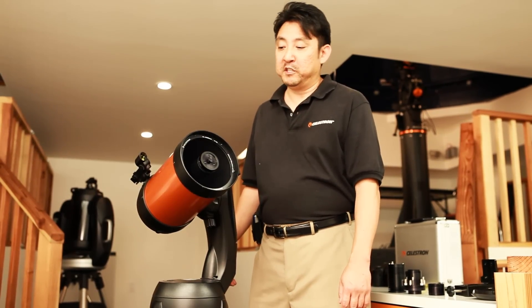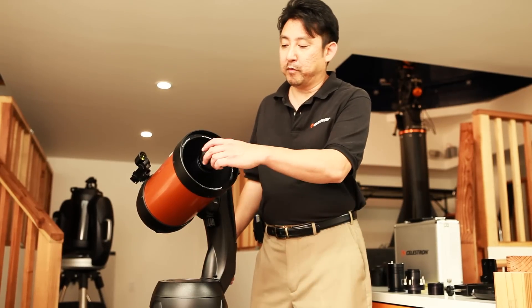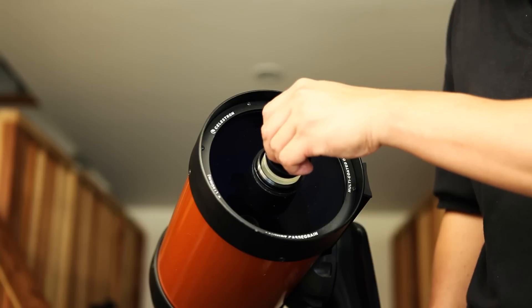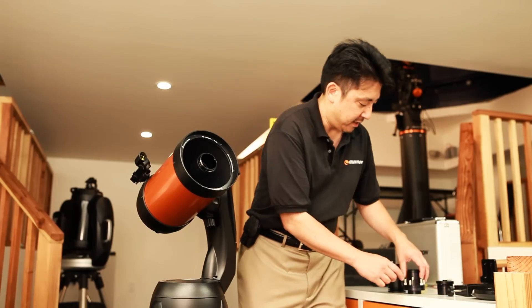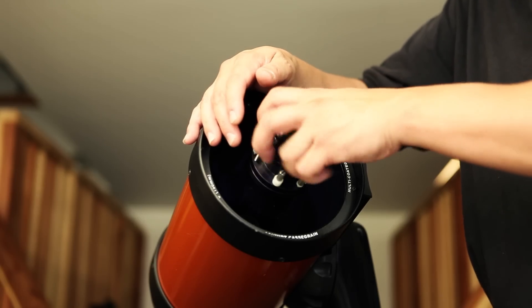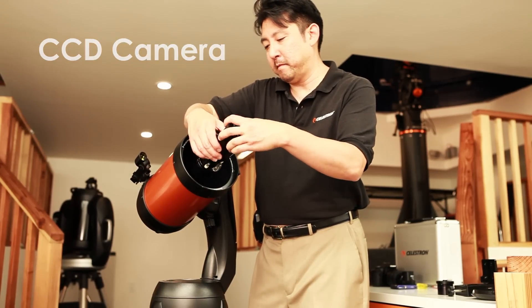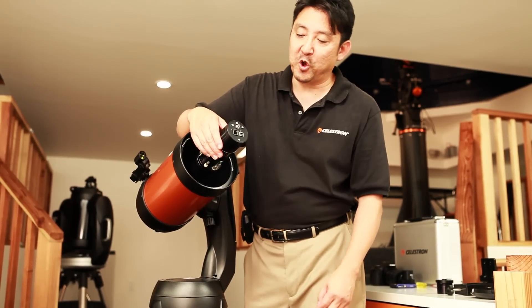To mount the Hyperstar lens assembly, first make sure that your telescope is FASTAR compatible. This NexStar 6SE is FASTAR compatible and has a removable lock ring. Be careful not to touch the corrector plate while doing this. Remove the ring, take out the secondary mirror and make sure it's placed securely. Next, mount the Hyperstar lens assembly onto the threads until it's nice and snug. Then get your CCD camera and mount it to the threads of the Hyperstar lens system. Once it's nice, snug, and secure, go ahead and mount your cables to it.